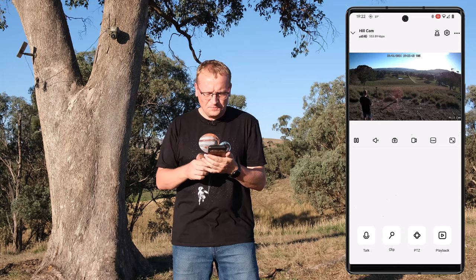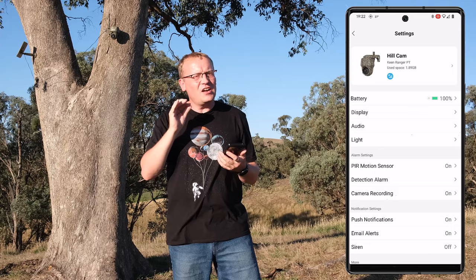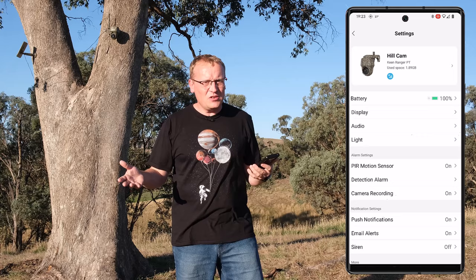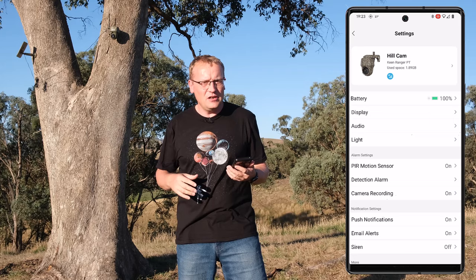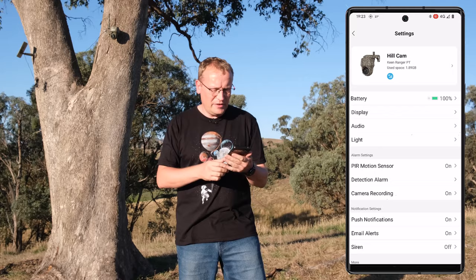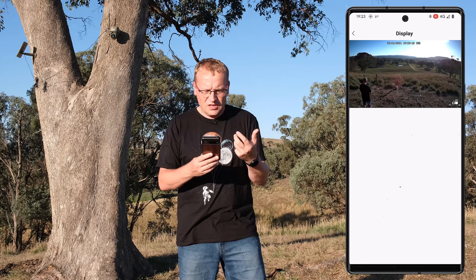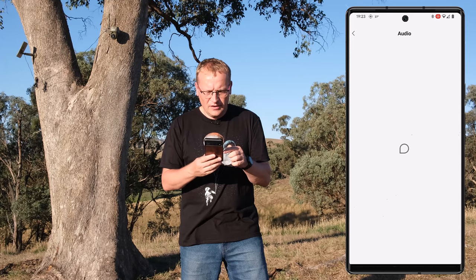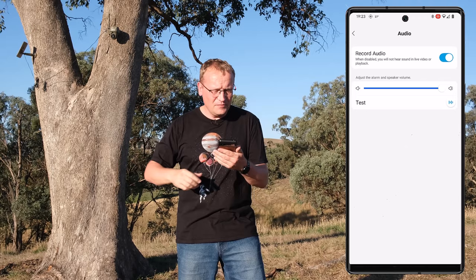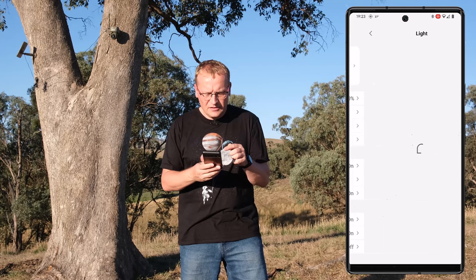Under Settings, you can see the battery. Regarding charging — I didn't pre-charge it as Reolink recommends. When I got it, it had about 20% battery and it took about four or five days to charge up fully via the solar panel in the Australian summer. I recommend charging it before you deploy it. In the settings you can change the display, flip the image, anti-flicker, auto brightness, camera name, date, watermark. For audio, you can adjust the microphone and speaker, record audio, and test it. The light setting is for infrared night vision.